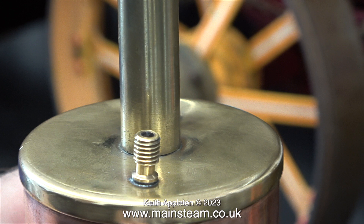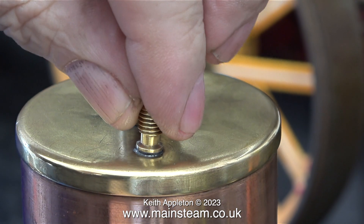Here you can see the damage to the fitting for the steam pipe. It's completely come away from the brass cap of the boiler.